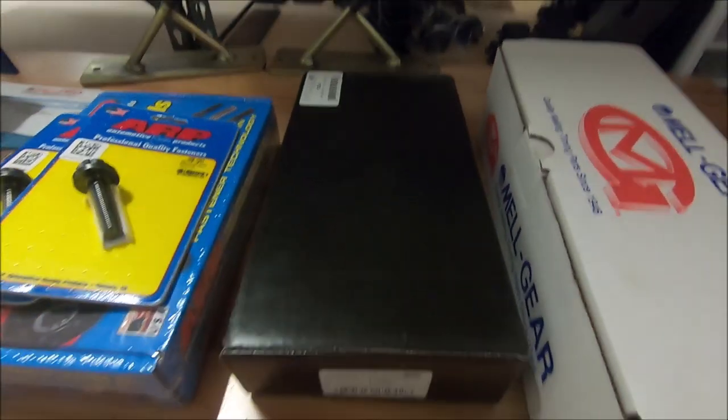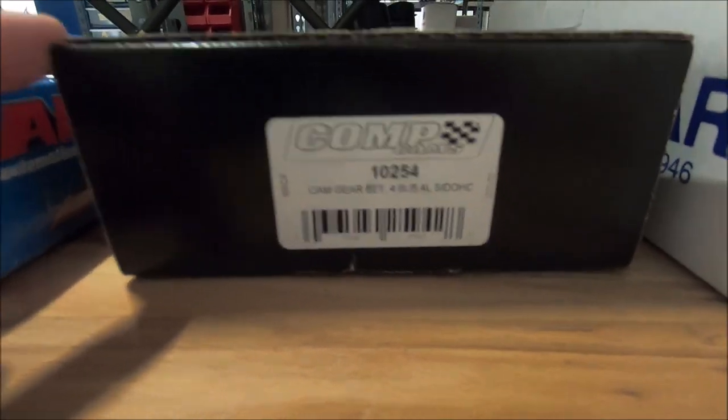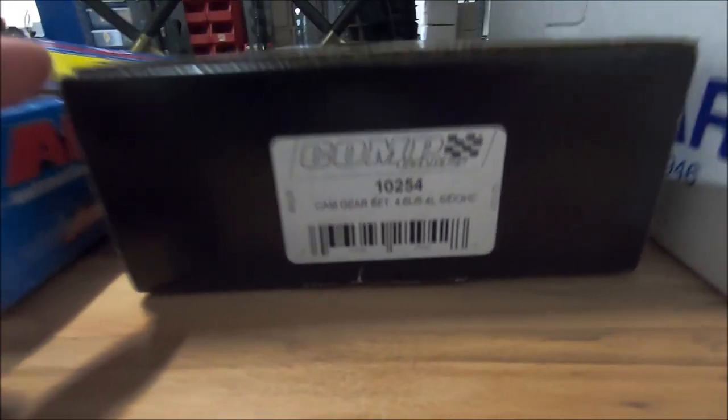We're going to use these Comp Cam adjustable cam gears. These are great and they make dialing in the cam so easy. Part number 10254.